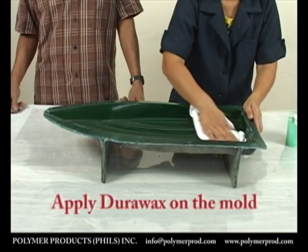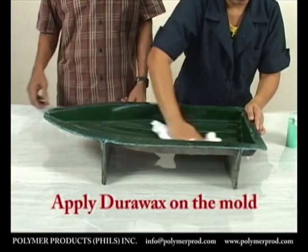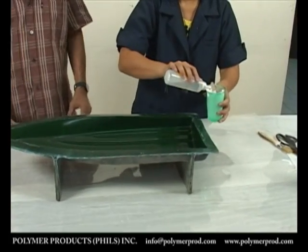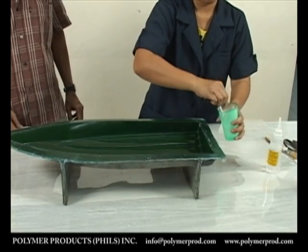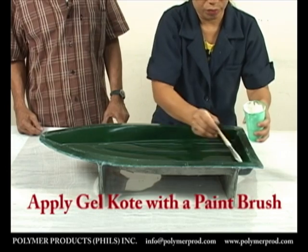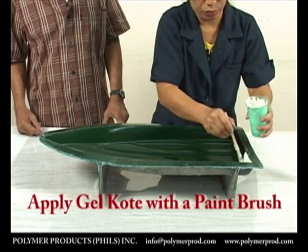We begin with this mold for an RC boat, which we are waxing with Durawax. After this is done, we now apply the gel coat using a paintbrush. Make sure that the hardener is mixed well with the gel coat. We now apply the mixture onto the mold, beginning with the first of two coatings.